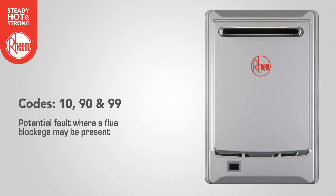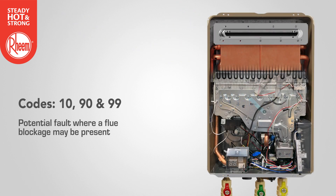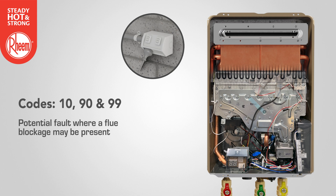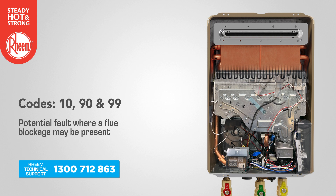Codes 10, 90 and 99 refer to a potential fault where a flue blockage may be present or where there was a flame out due to a gust of wind. Inspect the flue outlet for blockage. Turn the water heater off and then on. If the error code is still present, contact Rheem technical support.